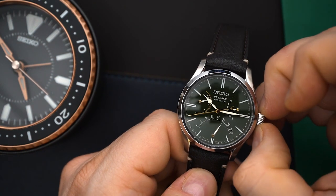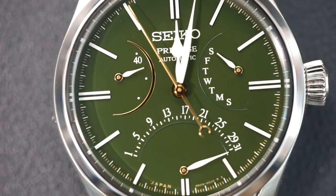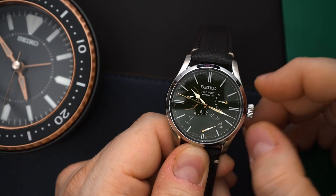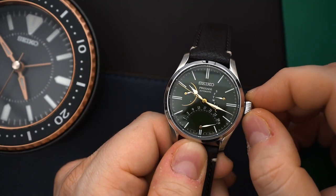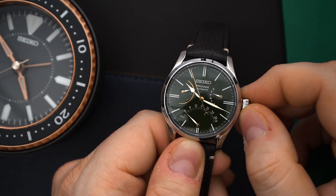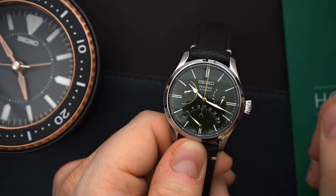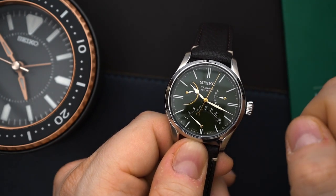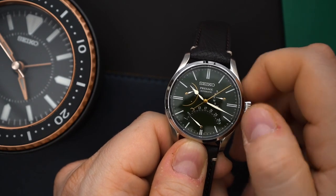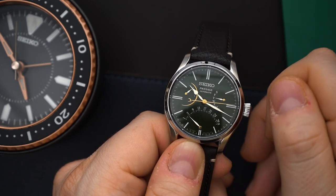You do get a screw-down caseback and a push-pull crown. It does hack. What's awesome about this watch is put it into the second position and you can cycle through the date, and it is retrograde so it will fly back. In the other direction you can cycle through the day and that does fly back as well. It's very easy to set this watch up — put the crown all the way in and you can wind the watch and see the power reserve going up. Really very nice functionality.